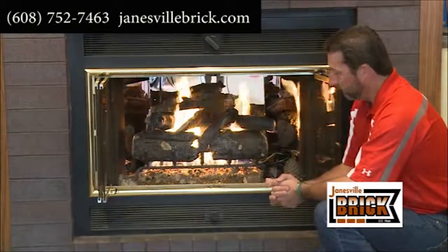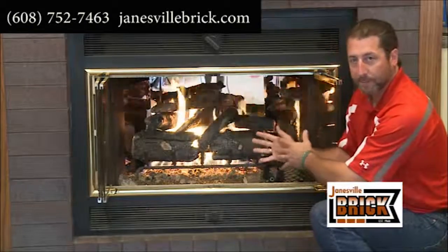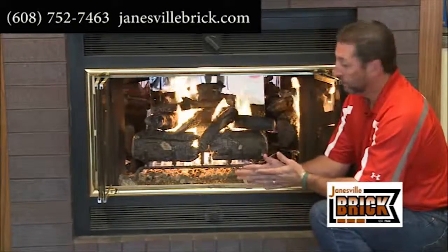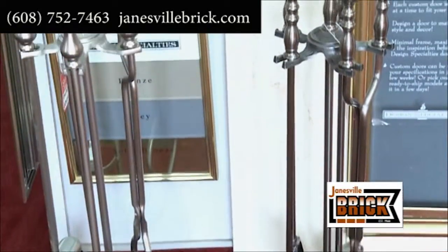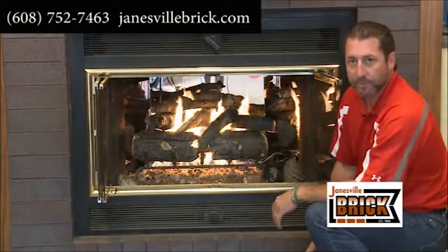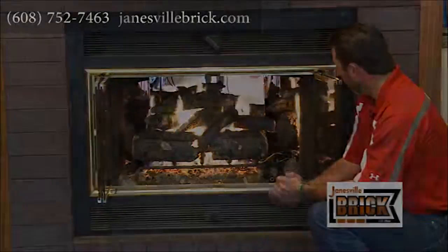And you now have a very simple heat source. It's not capable of heating a huge area, but it'll give you warmth and eliminate the mess and the fuss. There are numerous different sizes, so almost every fireplace can be converted to a log set like this. There are many different styles — this just happens to be one of the more popular ones, and we put this in just a couple weeks ago.